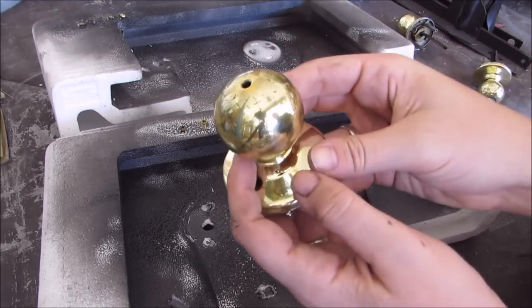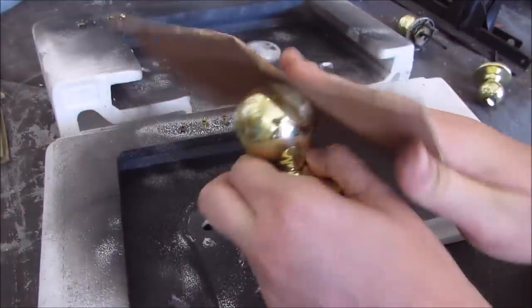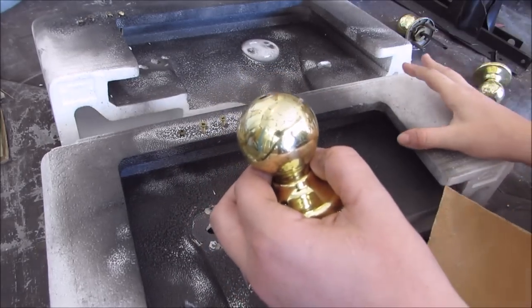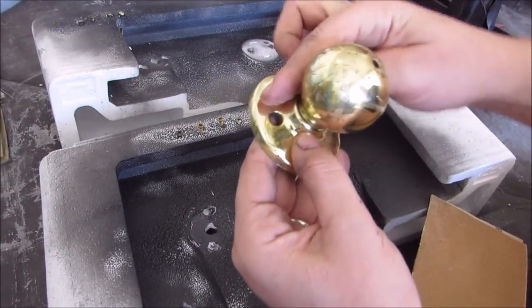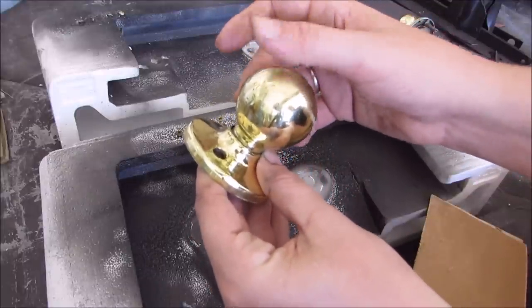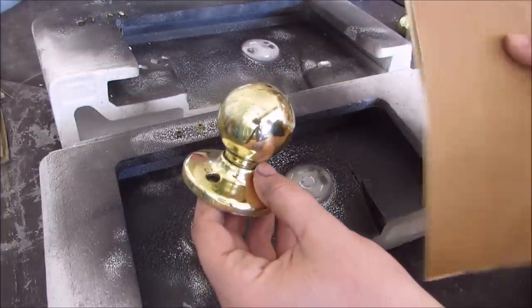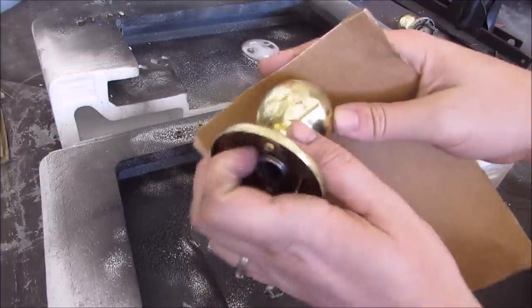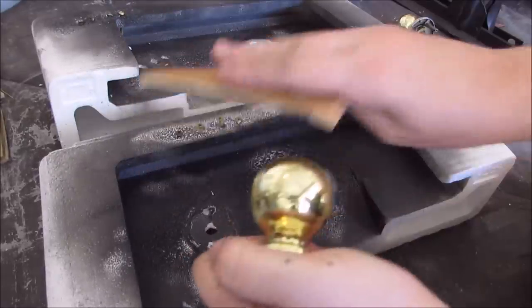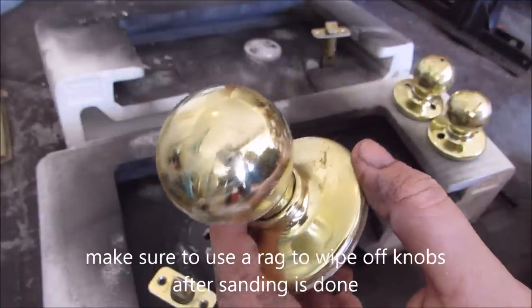Then you have some sandpaper and just go ahead and start sanding all the knobs. You want every surface sanded — you don't need to get it super gritty, but you want every little surface of the knob to be sanded. If it's a little gritty it's gonna help your spray paint stick better. If it's not sanded, your spray paint will flake off over time easier. So I'm gonna start by doing that to all the knobs.